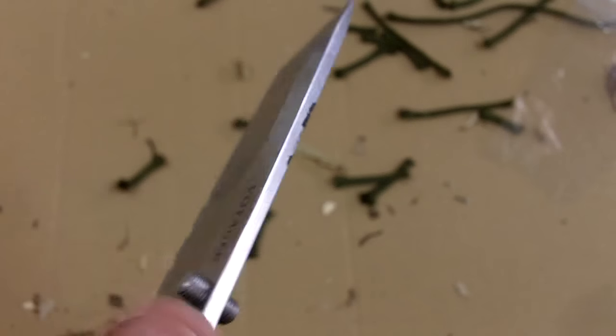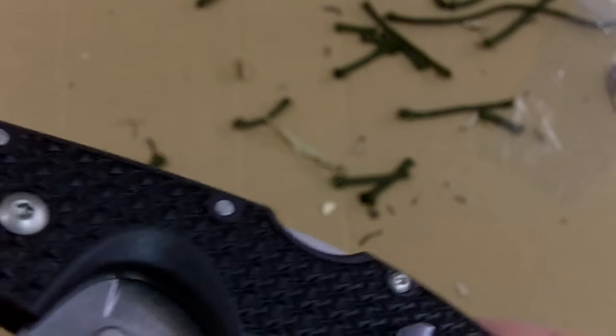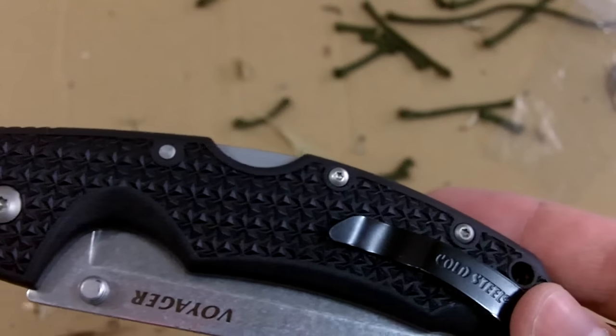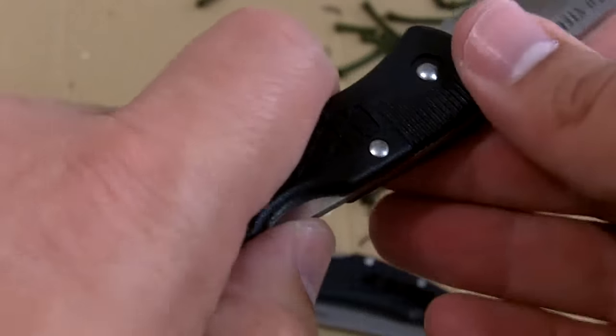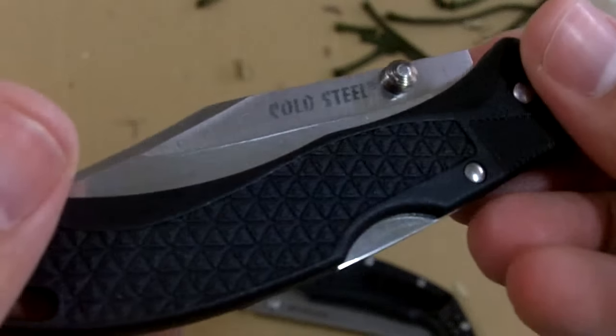Now before I even get started, I'm going to be admitting it — I'm a fan of Cold Steel. I really like most of their knives and especially their Voyagers. I've had them since day one. I'm not just saying it. I bought the first Voyagers that came out. This is the first Voyager back in the day.